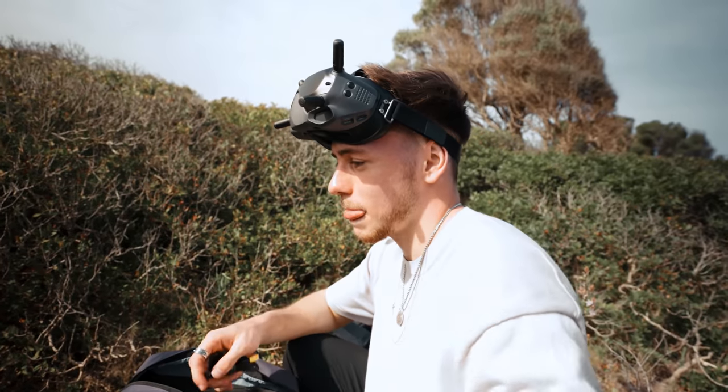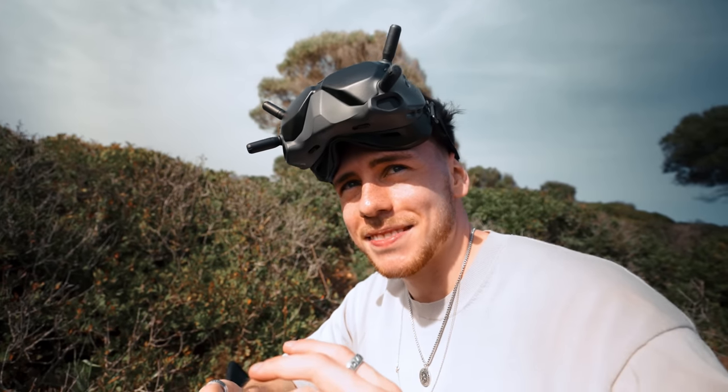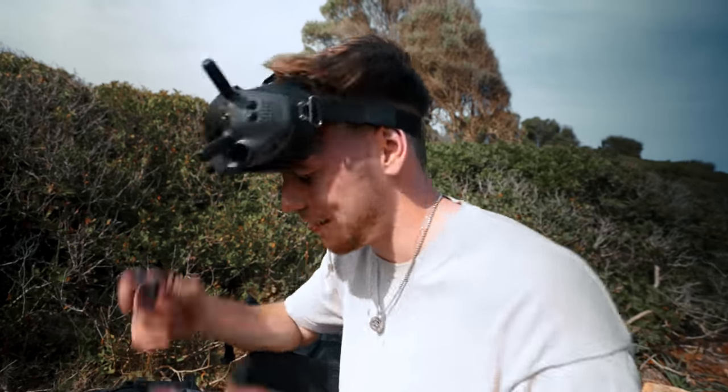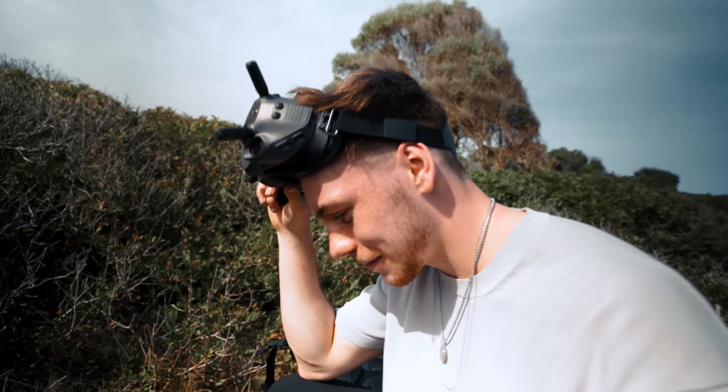I'm definitely going to ask Matthias if he can fly the FPV drone here because this is just the perfect spot for it. How would you rate this location on a scale from one to ten for FPV? Eight — so 7.5, all right.